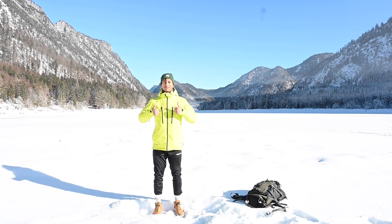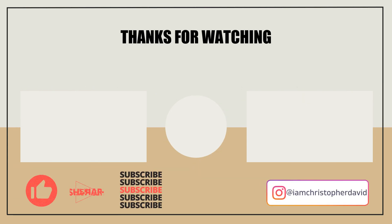That's it for today. Thank you for joining the video. I hope you will have a nice hike and I'll see you next time. Peace.